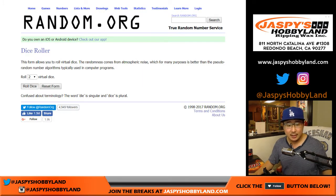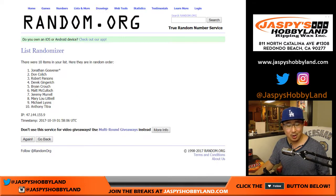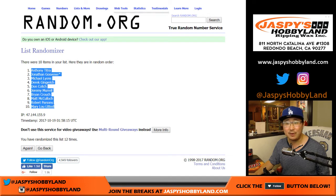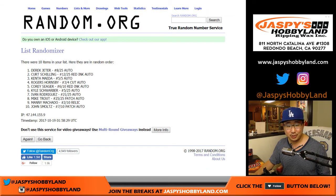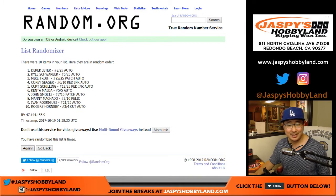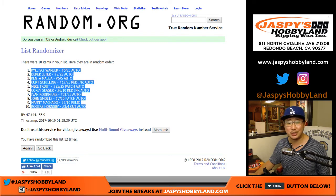Let's randomize. We're going to do a full twelve times for each list. Names first — randomized twelve times. Anthony down to Mary Lou after twelve shuffles. Now twelve times for the hits — Kyle Schwarber down to Rogers Hornsby after the twelfth and final randomization.